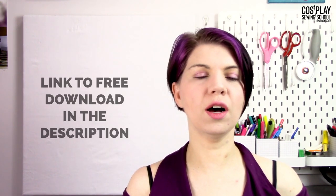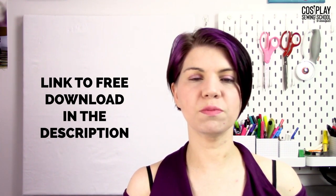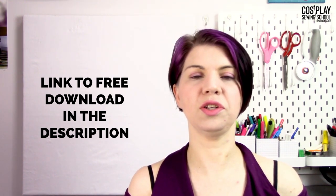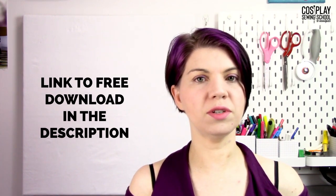As a super awesome gift for all of my amazing cosplay sewers, I have a link in the description below to a super awesome guide that has a cheat sheet and tons of cool info on each and every one of these needles so you don't have to sit there and take notes. So make sure you click that link below to download it.